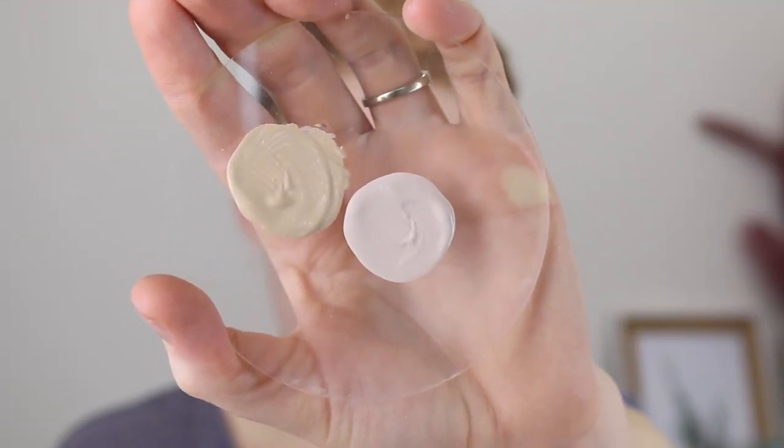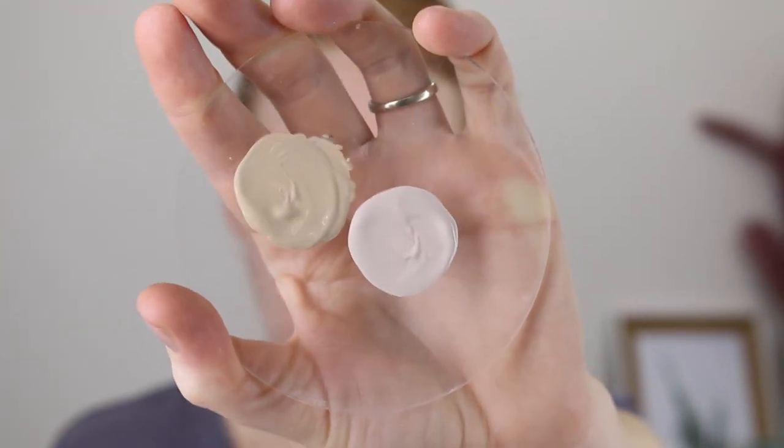I've already applied some concealer to some of my really red pimples. I'm going to be using a Designer Brands foundation — this is the Luminous Hydrating Foundation. I have two shades, True Ivory and Porcelain Ivory. True Ivory is too fair for me and Porcelain Ivory is too dark, so I mix the two together. I'm going to start with the foundation buffing brush — your typical kabuki brush. It doesn't feel as dense as some others in my collection, but let's give it a go.